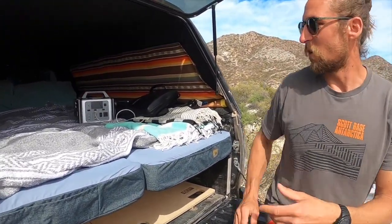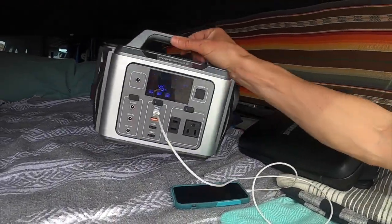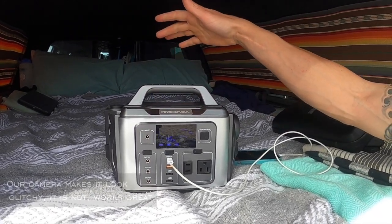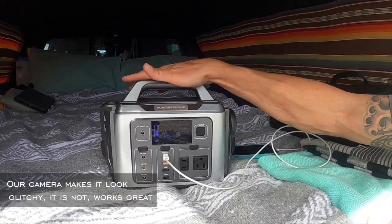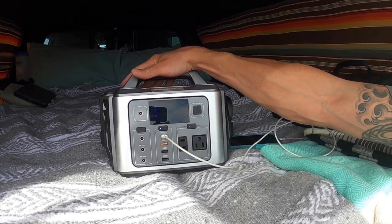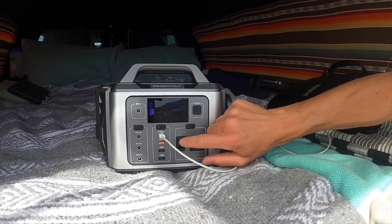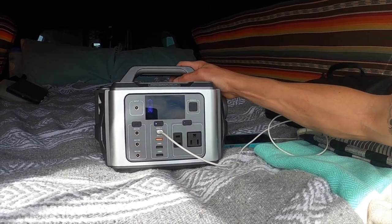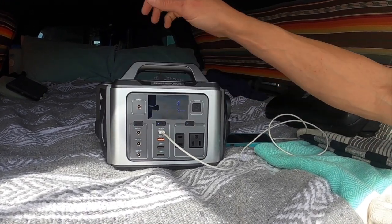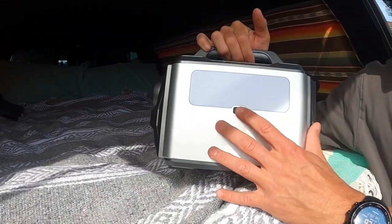For charging all of our cameras and dive equipment and lights, we went with Power Republic battery pack charger. It's super lightweight, can be charged by solar, and can also be charged in your vehicle when you're driving. It kicks out quite a bit of power pretty fast and offers all sorts of different setups for charging. We only use like three or four of them, but I'm curious to know what all these other ones are. It's phenomenal — it also offers a light on the back.